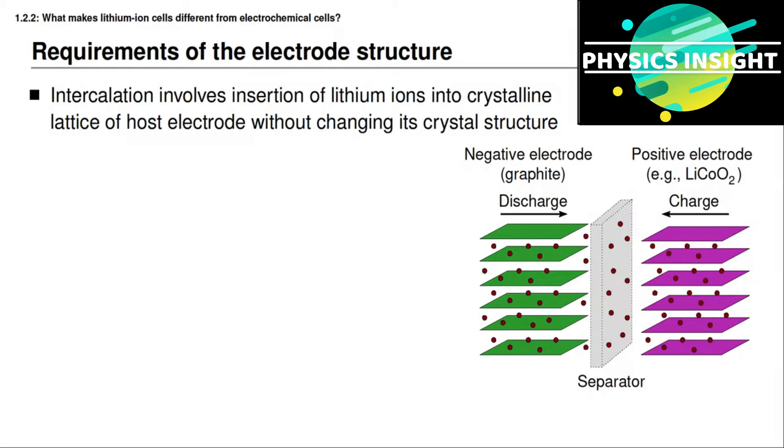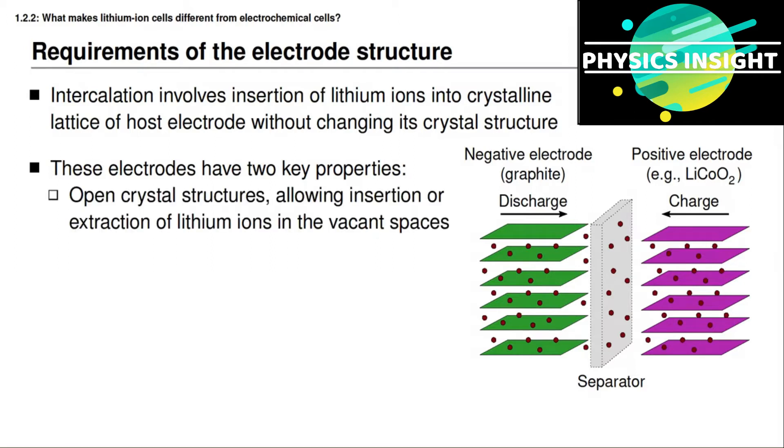The intercalation process involves inserting lithium ions into the structure of the host electrode without changing that structure. In order to do that, electrode materials for a lithium ion battery cell are chosen to have two key properties. First, the electrode must have a structure with openings and pathways into which the lithium can enter and through which it can move. Second, the material must have the ability to accept compensating electrons from the external circuit or to give up electrons to it — in other words, the material must be electronically conductive as well.